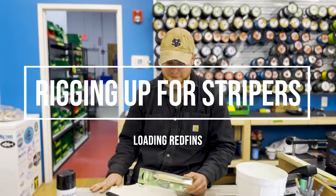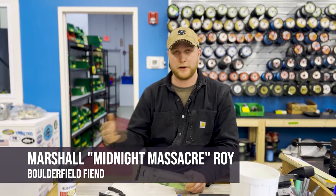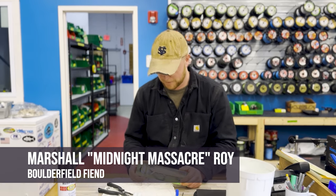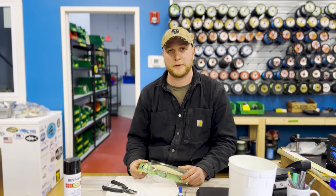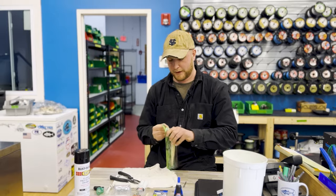They typically cast like a potato chip, and once you load them you still get the same action — very similar action — and you're able to cast twice as far, especially into the wind. That makes it a more versatile plug in your bag. So to start, unpackaging it...